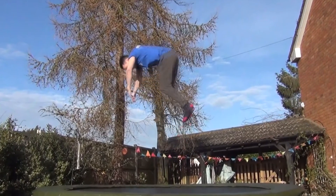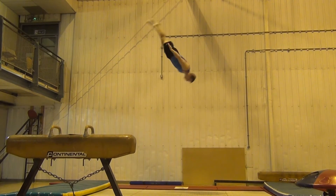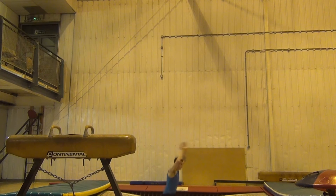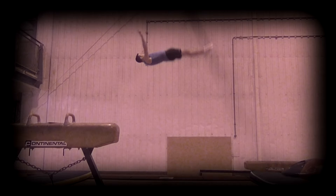The same theory applies when linking somersaults together. When doing a backwards-forwards link, such as tuck back tuck barani, it is common for the forwards skill to travel forwards. It's tempting to land the back somersault slightly under-rotated so that you can lean straight into the next skill, but to get maximum height and minimal travel you need to land the first skill correctly.